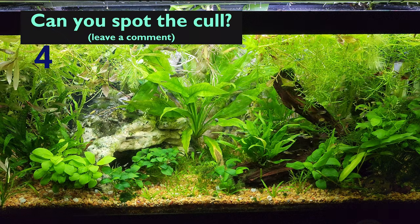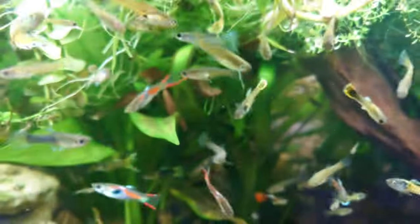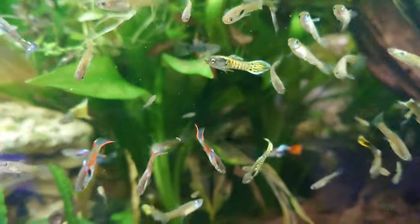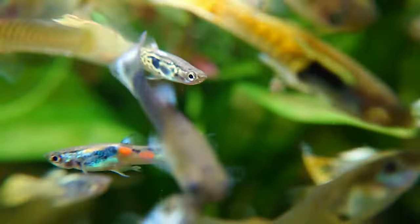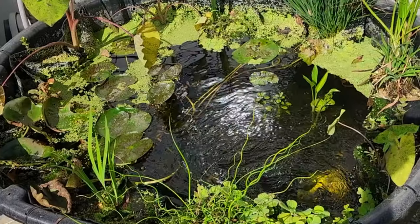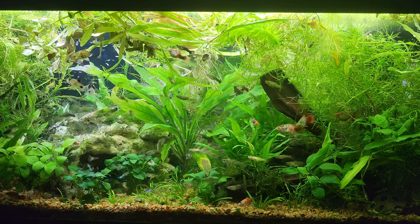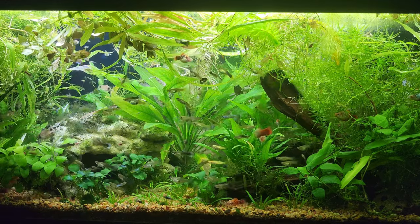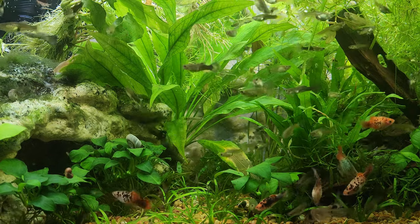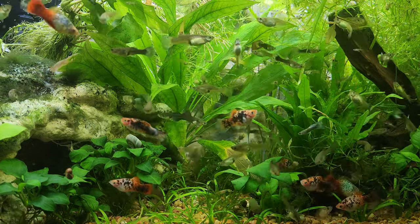When I say cull, I'd like to clarify that I do not mean I disposed of the fish. These guppies are healthy, vibrant, lively — they still deserve a good life. So some of them live in this plant farm, others live in this pond, and many, many more live in other people's tanks. These guppies have helped jumpstart quite a few mosh pits for other fish keepers, with a lot more initial success than I had. If you want a bulletproof fish, here it is.